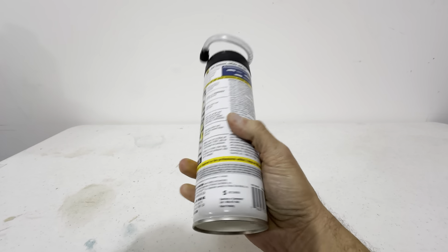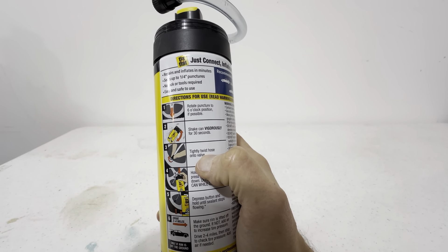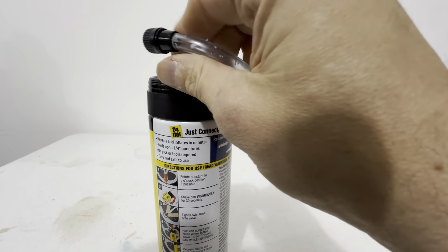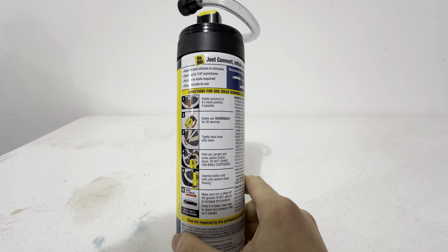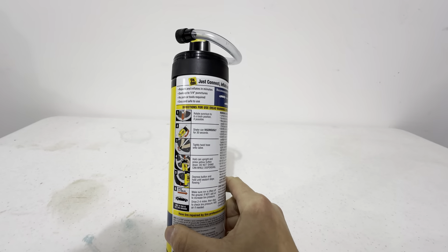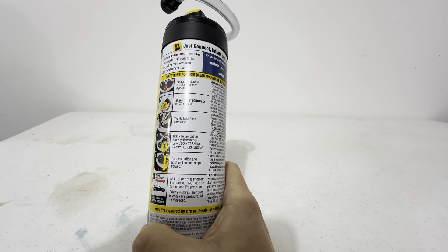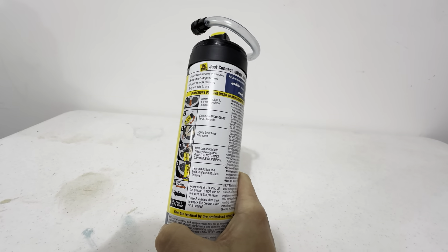Basically, how this works: look at the instructions on the back. You shake the can, make sure the puncture is at the six o'clock position — right at the bottom — if possible. Shake the can for about 30 seconds, then tighten the hose right onto the valve stem. Hold the can upright and press the yellow button down. Do not shake the can while dispensing. Depress and hold the button until the sealant stops flowing. Then make sure the rim is lifted off the ground; if not, add air to increase the tire pressure. Drive two to four miles and stop to check the tire pressure, adding air if needed.